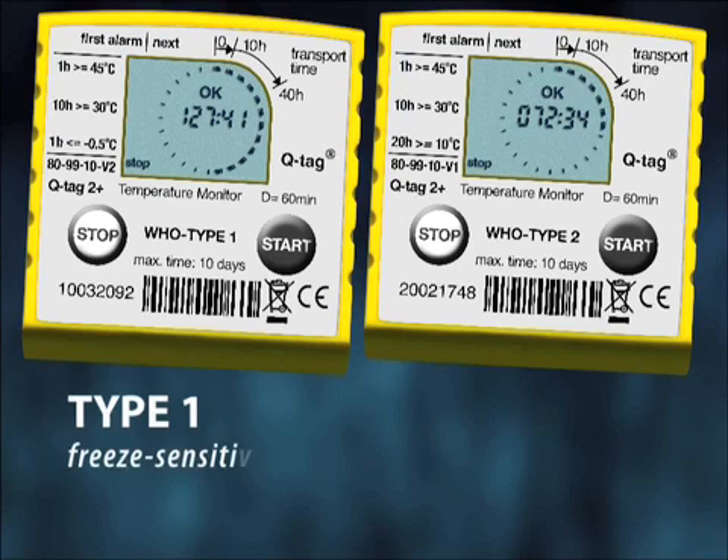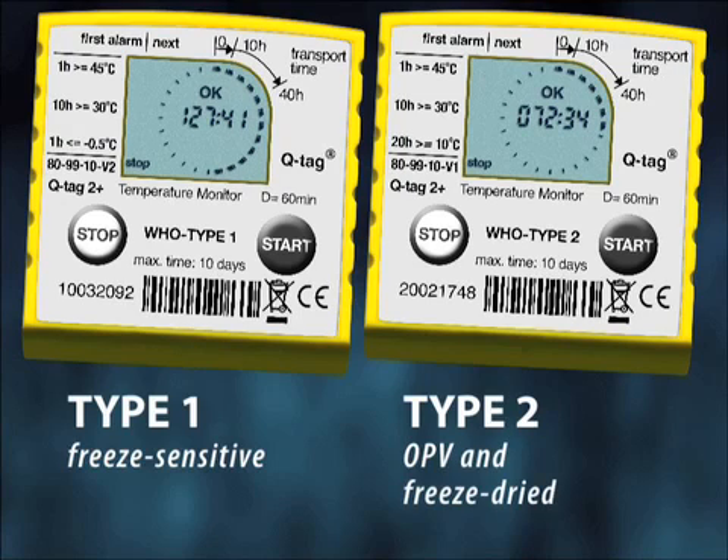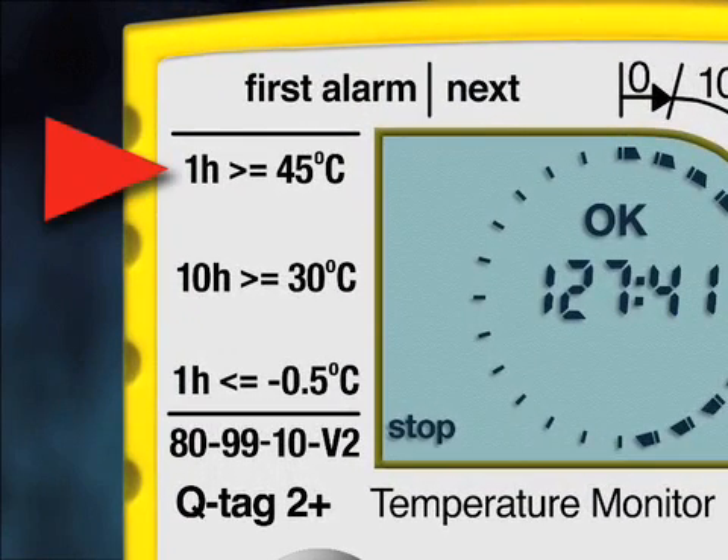Since Type 1 devices are for freeze-sensitive vaccines and Type 2 devices are for OPV and freeze-dried vaccines, the alarm settings for these two types are different. In Type 1, the 45°C alarm is a single alarm activated if the package is exposed to temperatures over 45°C for at least one hour continuously. The 30°C alarm is activated when temperatures are above 30°C for at least 10 hours cumulatively.